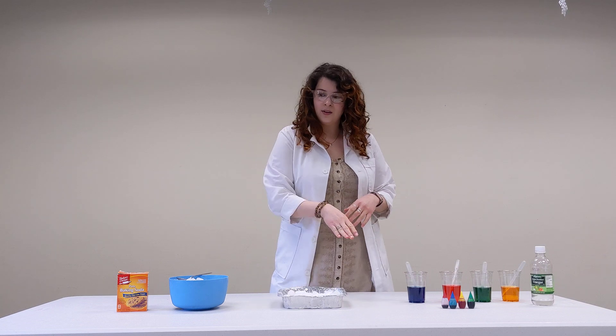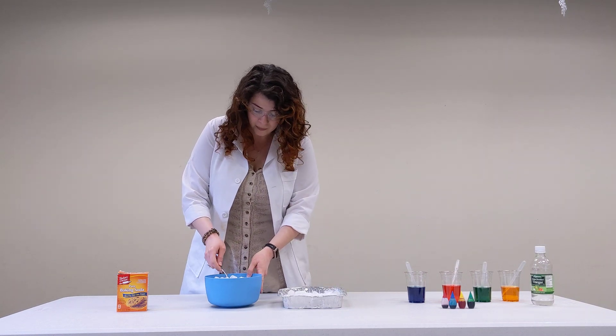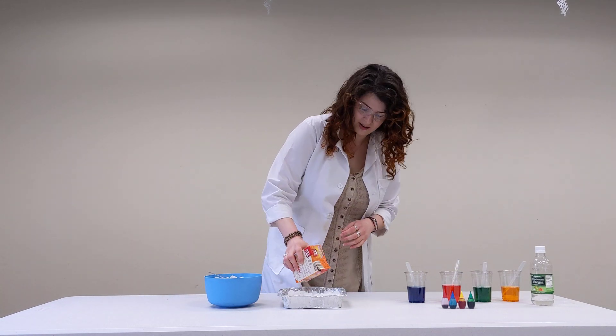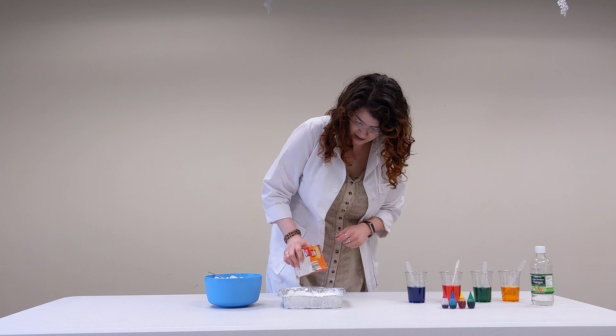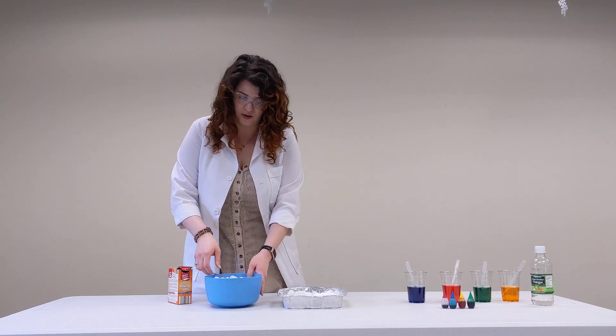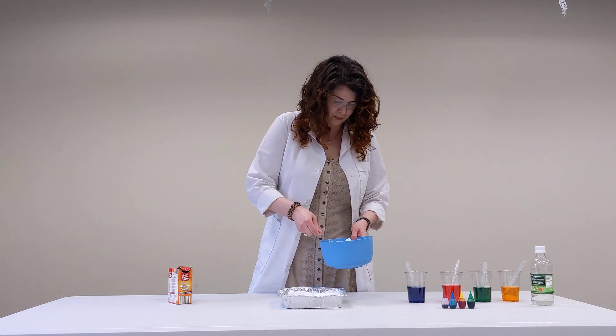Then you're going to do some baking soda, some ice, and you're going to layer it. I'm going to finish off here with the top layer. Don't hold back on the baking soda — you can just do a nice layer. You can add to it as you go, and then you just want to put some ice on it to cover up some of those bits.